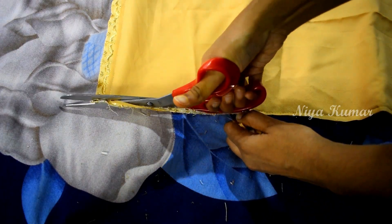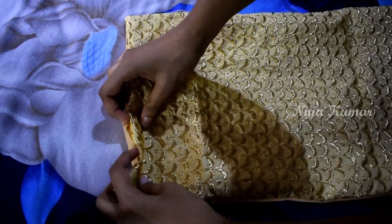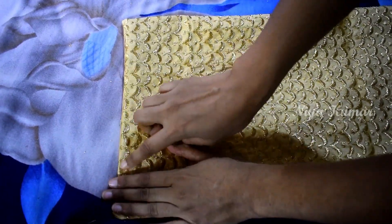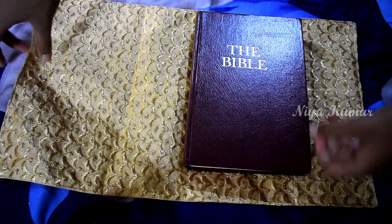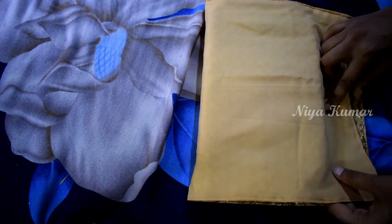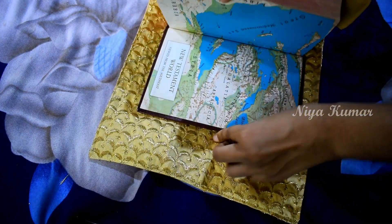Trim the extra fabric and turn it inside out. Now stitch on top. Put the main fabric inside and see how much you need to fold by placing the book. Fold the fabric inside on both sides and pin it.